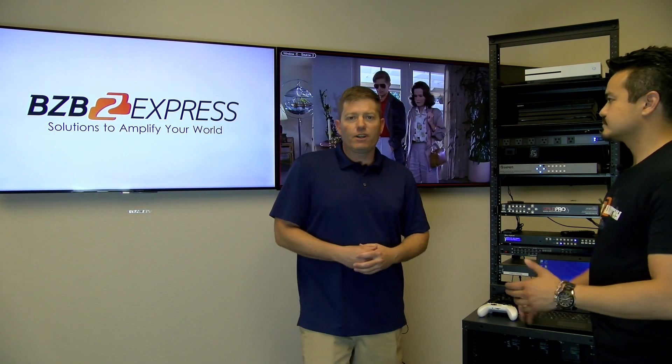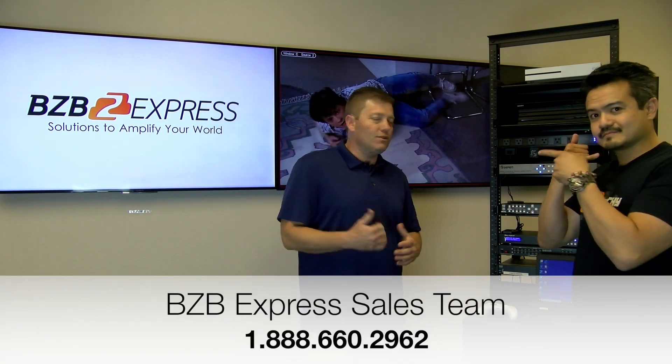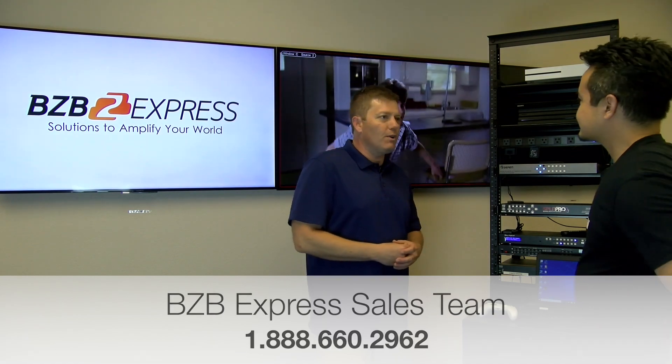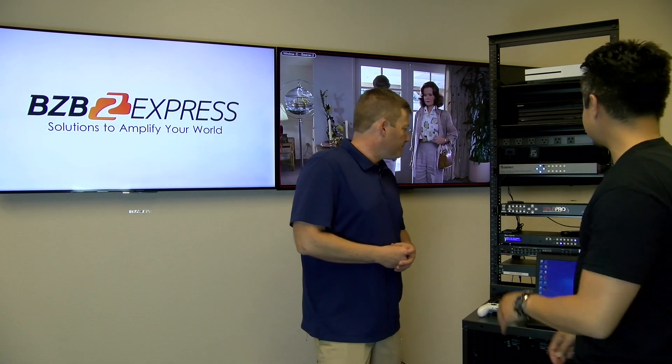If you have any questions, feel free to call sales — we're always here to help, along with tech support. Everything explained sounded really good and went really well.